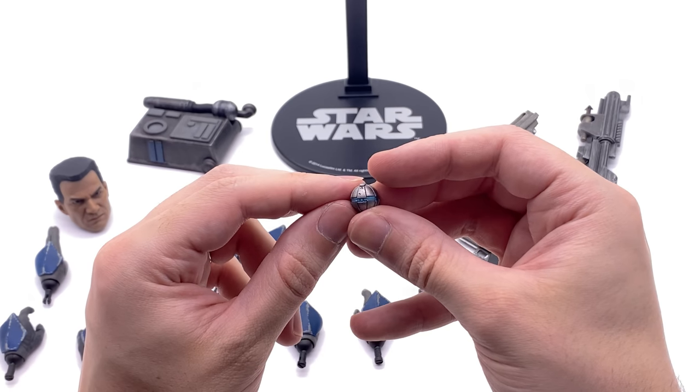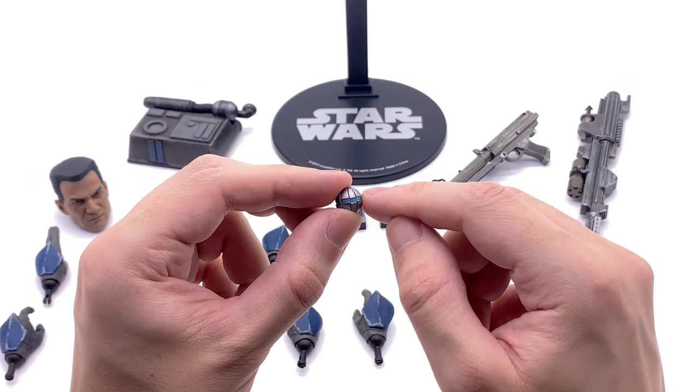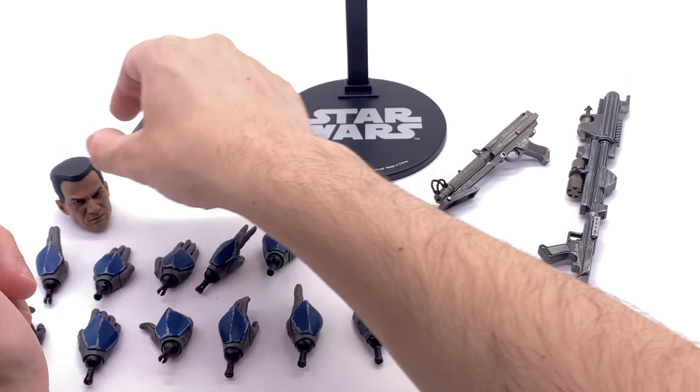He also comes with a droid popper grenade. It's nicely painted, just like the one we saw with the other ARC Trooper. It's got a subtle blue on the inside there. Compared to when we saw Captain Rex's, which were a little bit more haphazardly done, these look a hell of a lot better.